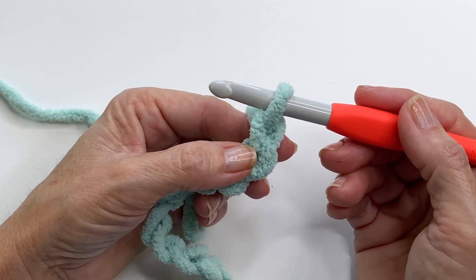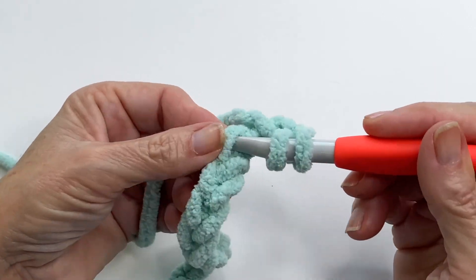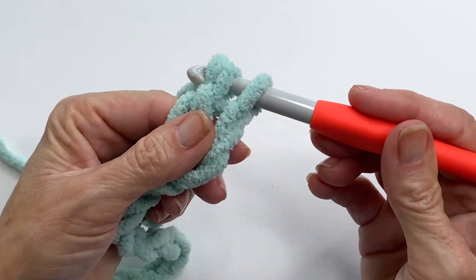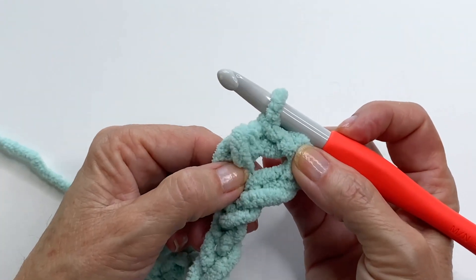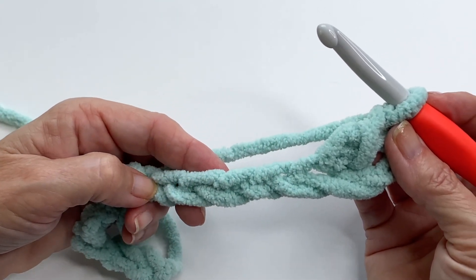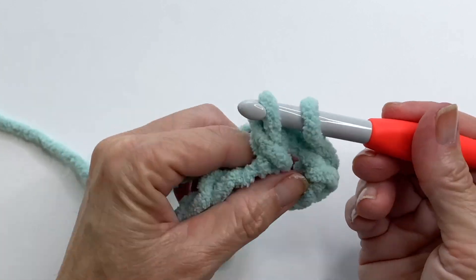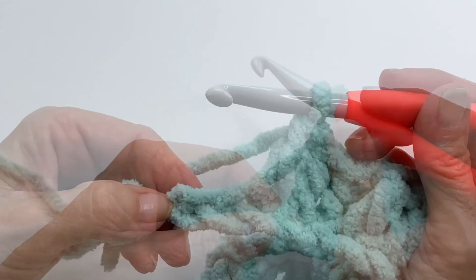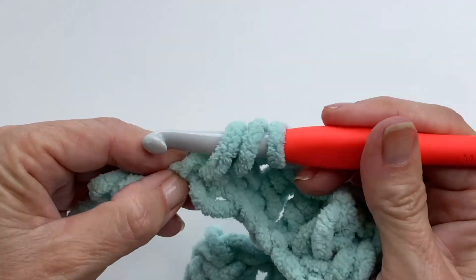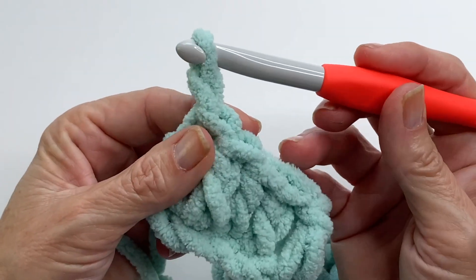Next we're going to do a double crochet into the third chain from the hook — one, two, three. This turning chain does not count as a stitch. Now we're just going to do double crochets in each chain across. Don't forget that last chain right next to the slip knot — that's an easy one to miss.